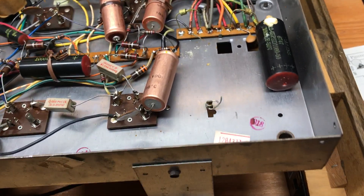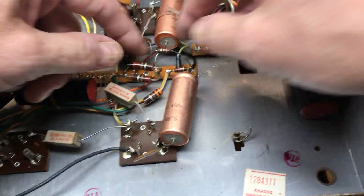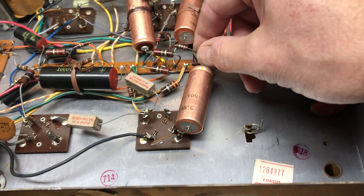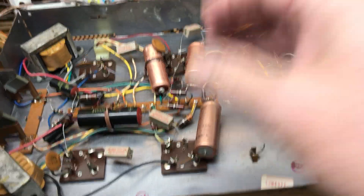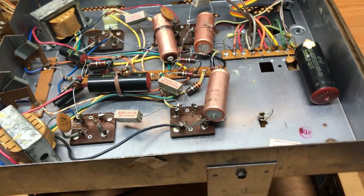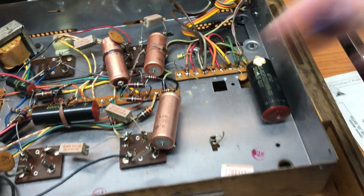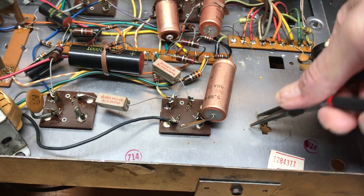A lot of purists will say to break the solder at the soldering point, but as you can see this component goes right into those resistors. I don't actually do that on old stuff — I don't break the solder at the actual soldering point, because you're going to introduce a lot of heat with this old solder, especially on the metal components, to get that solder to melt so you can remove it. What I do instead is leave these nice little leads. This end is actually the grounded end of the capacitor — it's positively grounded.